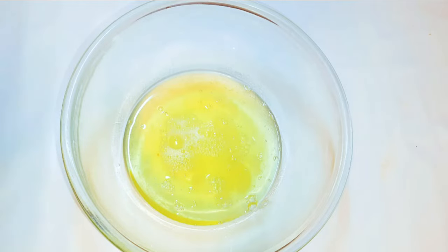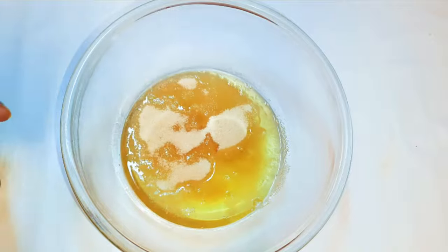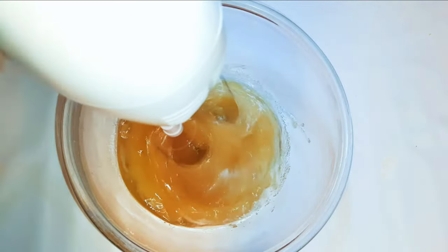Now I'll get my egg whites and come in with about 150 grams of sugar. I'll whip it up till it gets fluffy — it's super fluffy and ready to be used.